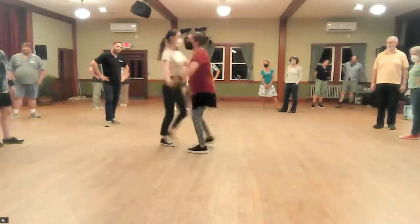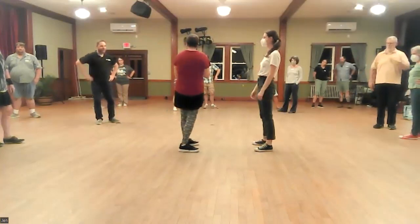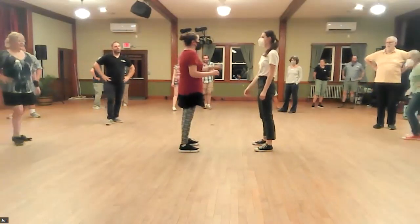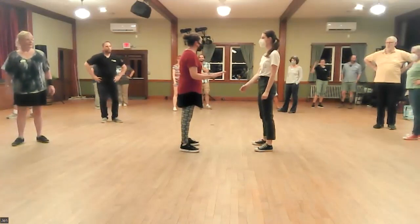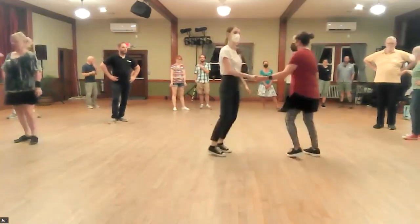One, two, three, and four, five, six, seven. Speeding up the end of that turn so we can hit a little break on seven and just hold it for eight. Okay? Watch it one more time. Let's turn it around in a different direction and then we'll try it.